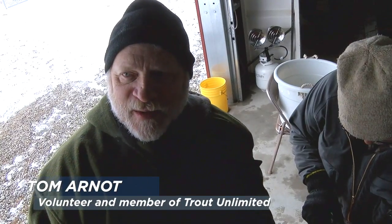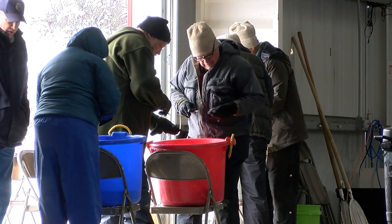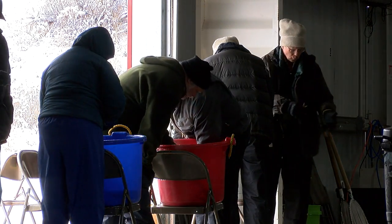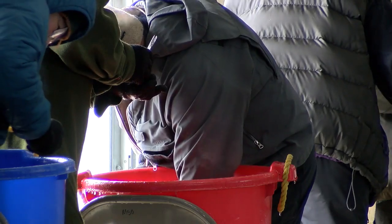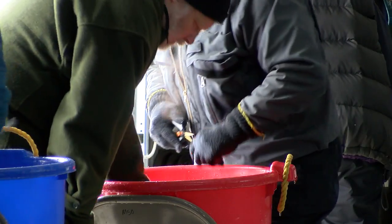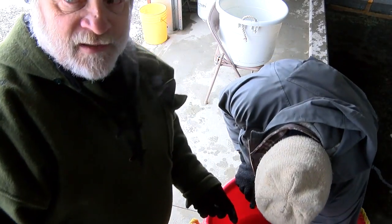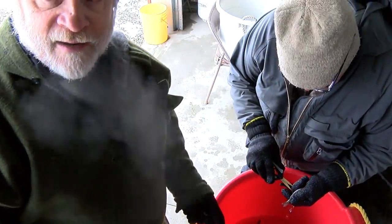It's kind of a daunting task when you first show up and there's 20,000 fish in here. But you just keep plugging away and keep going at it. Don't think about it — you just get in the zone and keep rolling, and eventually they all get done. Last year I figured we did about a thousand per person per day, roughly.